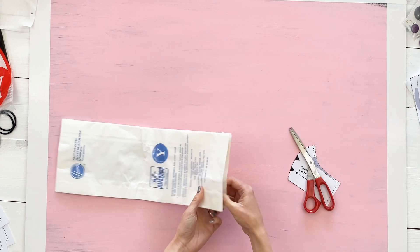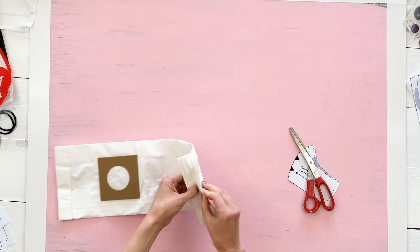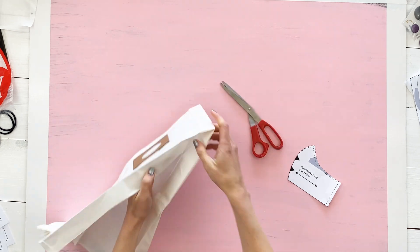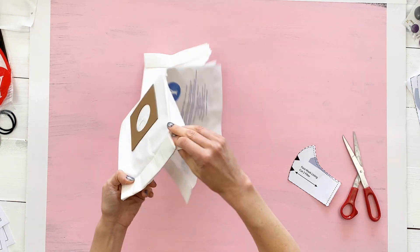I like to trim it across the top so that you can open it wide, and then open it again at the bottom so you have one solid sheet of fabric. This is going to give you the most bang for your buck and you'll have the most usable space to work with.